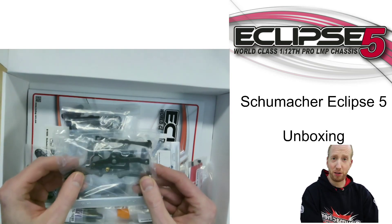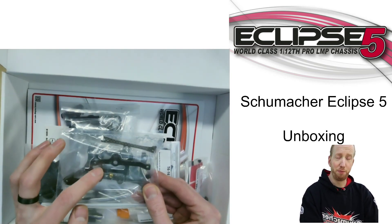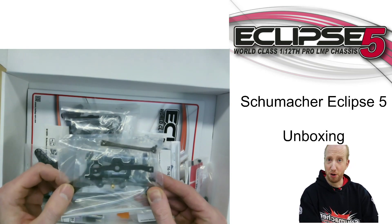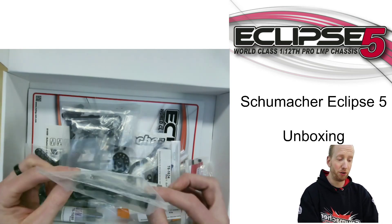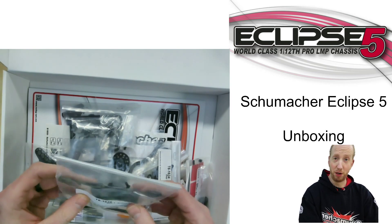Then more carbon fiber parts — this time the rear pod. The bulkheads have stayed the same; they're the same as the E4. The underside has changed — they've milled away a lot more carbon to make it more lightweight. This part also changed because of the shorter length of the rear end of the chassis, and both the upper parts seem to still be the same.